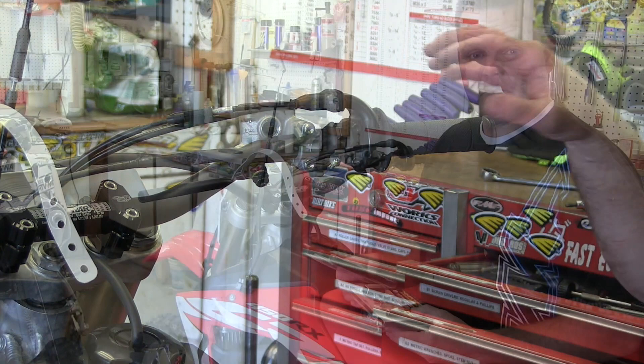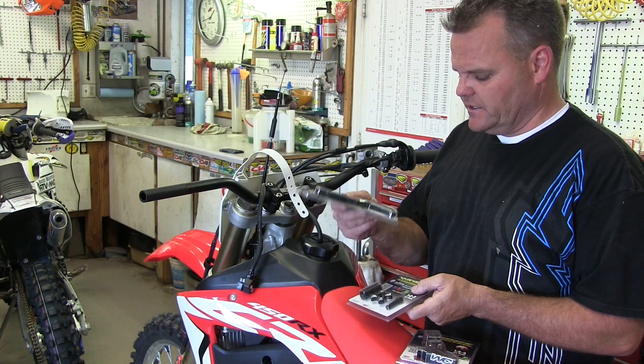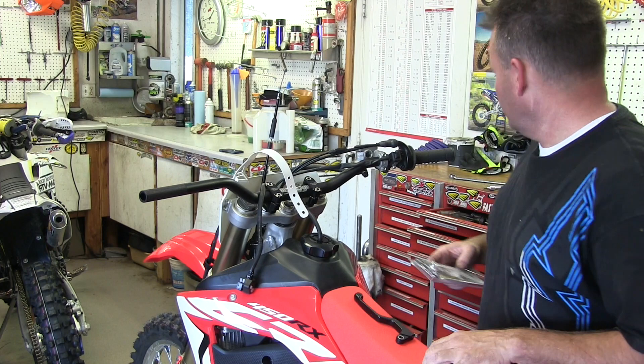Now we're going to put on our elite perch. It comes in three pieces — you have to buy the perch, the thumb rail, the flicky deal to adjust, and your lever. I wish it came in one big package, but we can't have everything in life. I'll show you how we set that up right now.